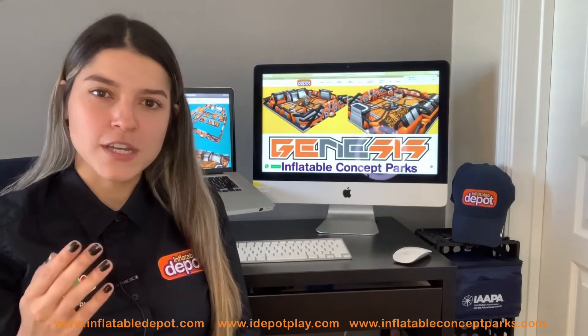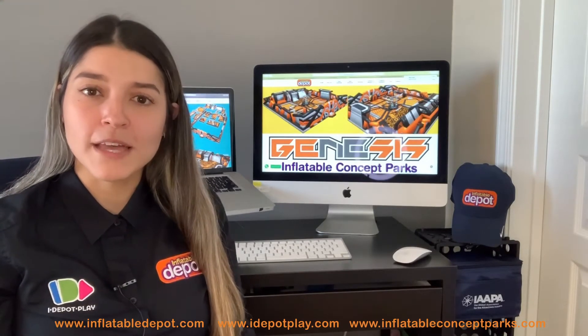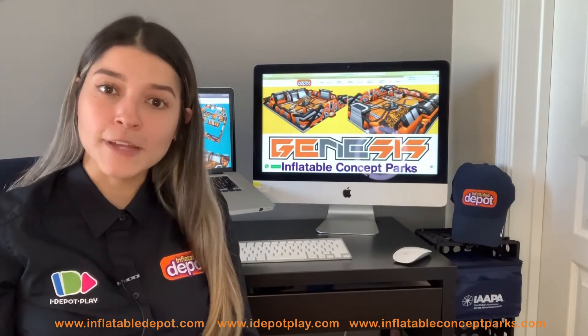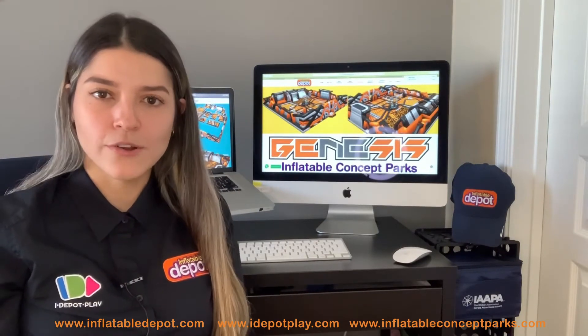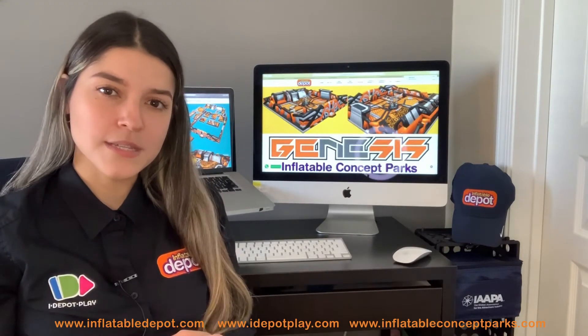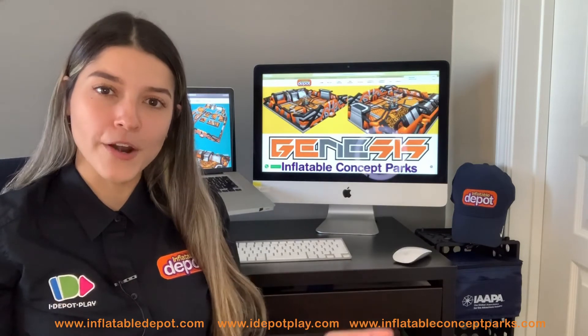If you guys have checked our social media or our YouTube channel, you probably have seen some videos showing large inflatable parks. Well, these inflatable parks are built modularly. Just think about a puzzle — once you put all these puzzle pieces together, then you get one large inflatable park.